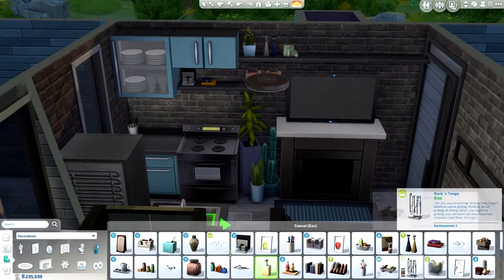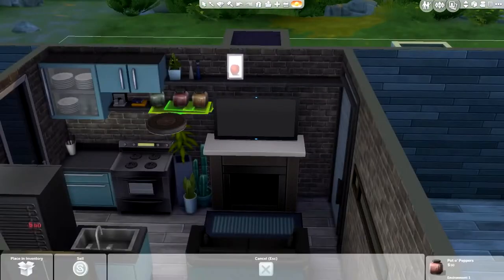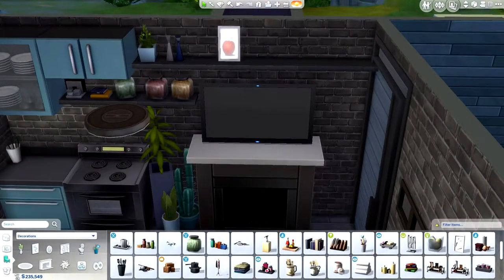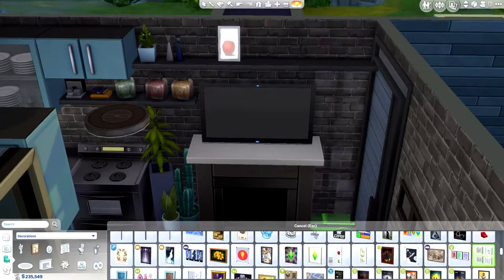I've been trying not to be too much of a perfectionist in my builds, because I've been finding that it really slows me down — like, really slows me down to a glacier pace.